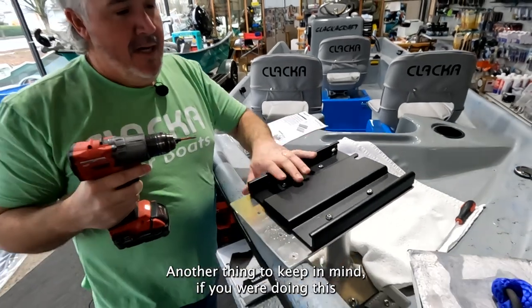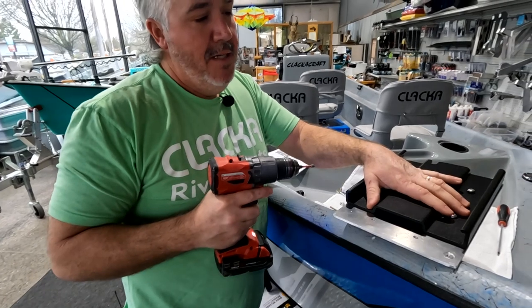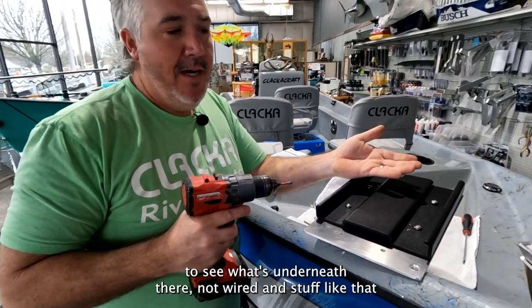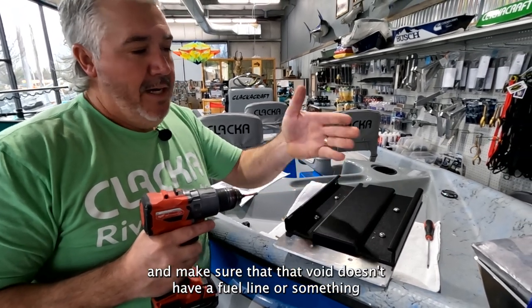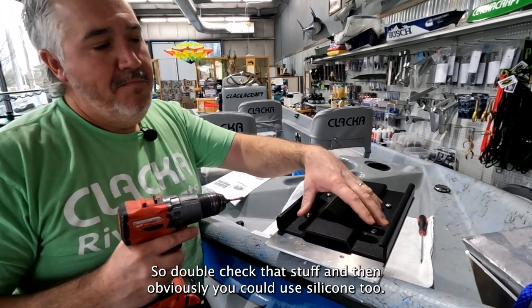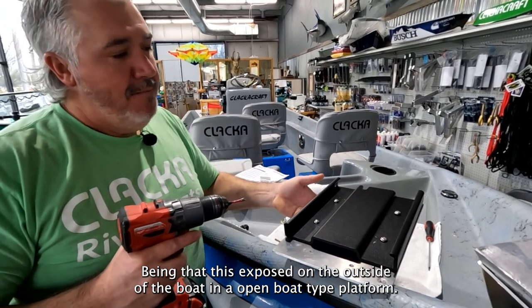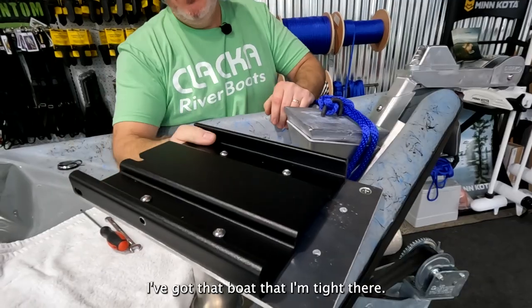Another thing to keep in mind — if you're doing this on a fiberglass boat, deck boat, or pontoon that may have a hollow void underneath, you definitely want to check what's underneath there: no wiring, no fuel line or anything going through the front of the boat. Double check that stuff. And obviously you could use silicone too, but being that this is exposed on the outside in an open boat platform, I'm not too worried about silicone. I've got it bolted on tight.